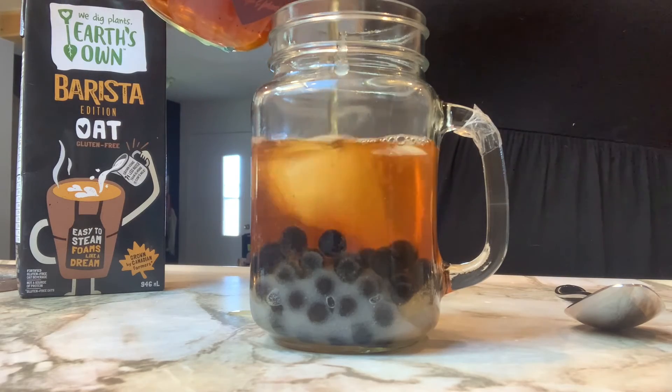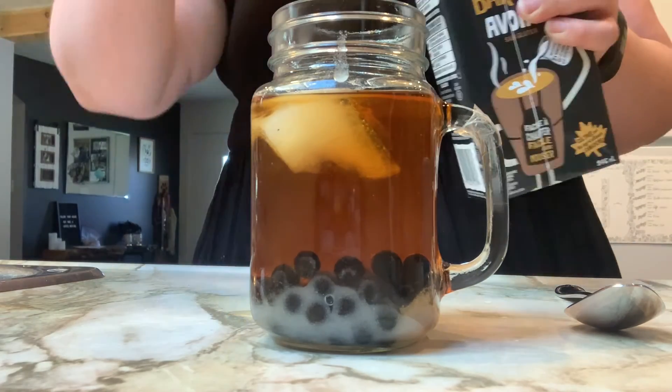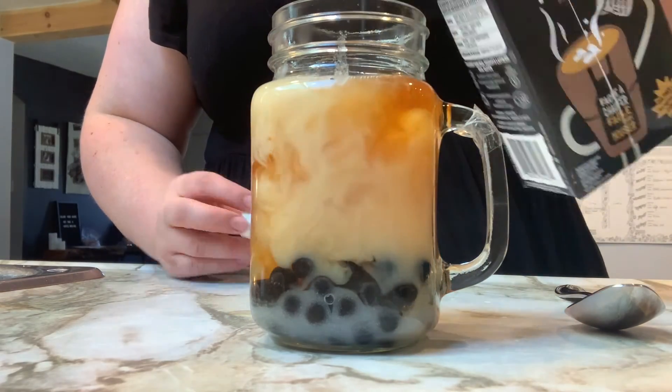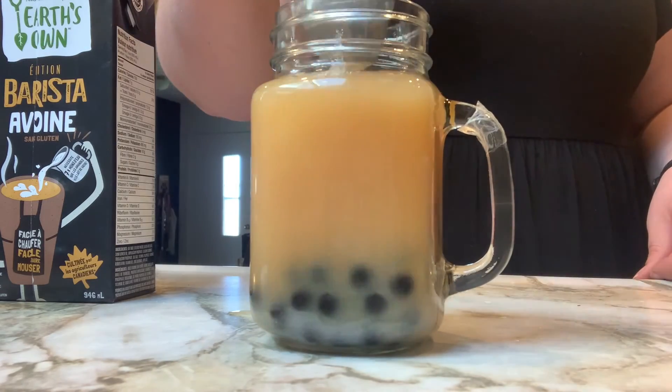Usually boba is served with some sort of milk product as well. I personally prefer oat milk so that's what you'll see me use here, but you can use cream or milk or whatever substitute you prefer. Give it a stir and the last thing we need to do is give it a try. I think I'd call that a success. See you guys next week.